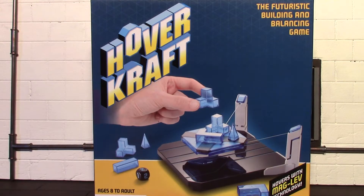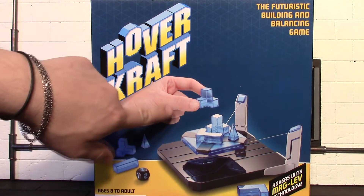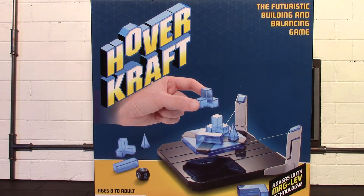Hey, what's up guys, it's Earned a Worm here again, and today I'm going to be checking out this ThinkGeek game. It is Hovercraft - you have a floating platform and then you have these Tetris-looking pieces you have to stack on top of it, and I guess whoever makes it topple loses.